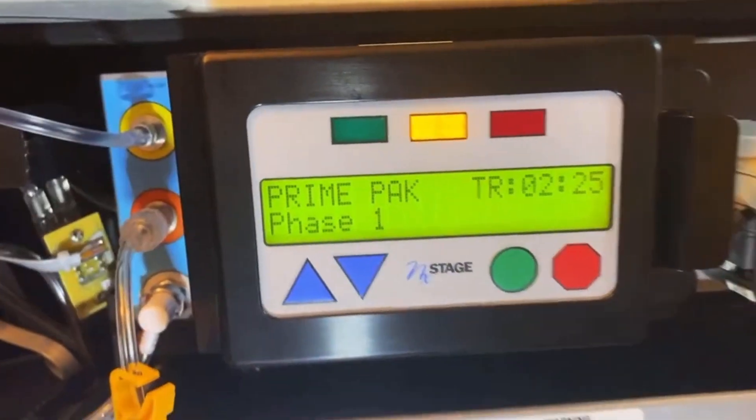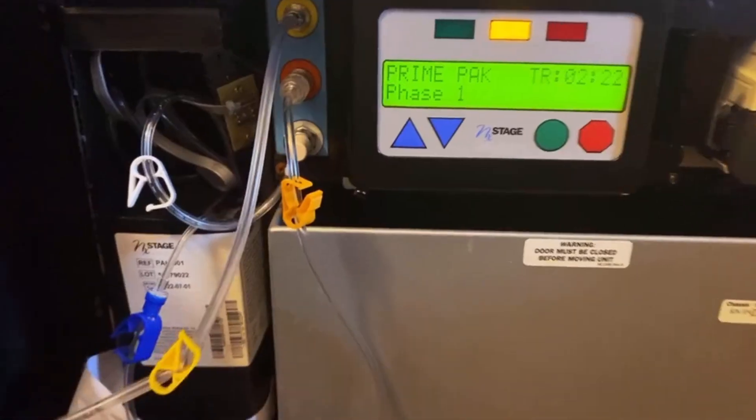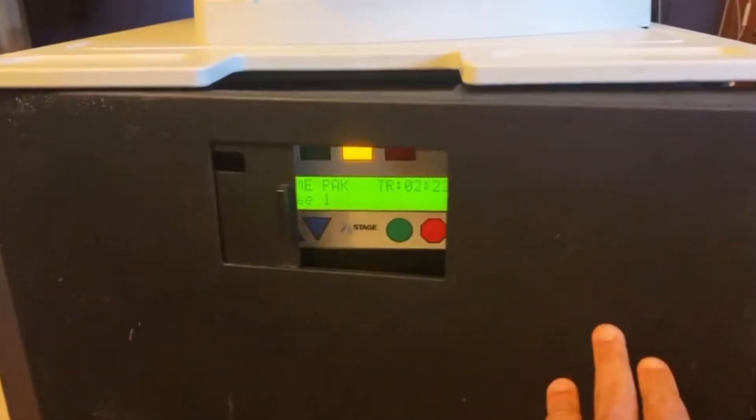To start a new pack, this is how you prime a pack with the NxStage Pure Flow dialysis machine.